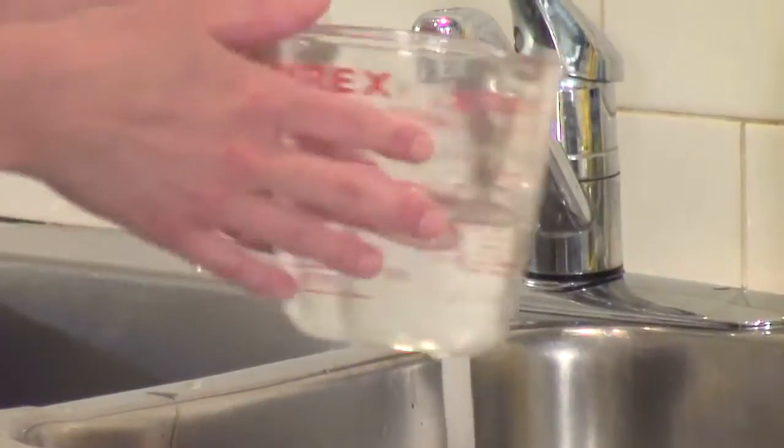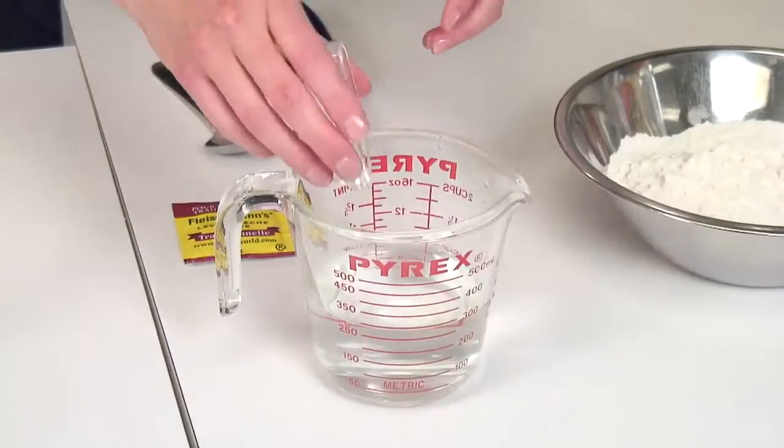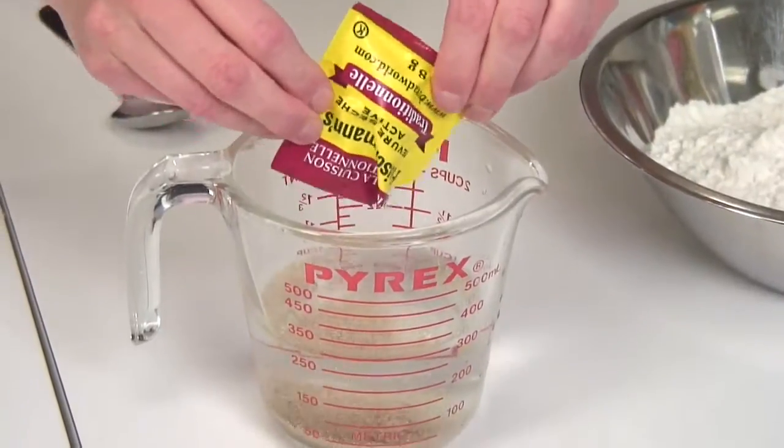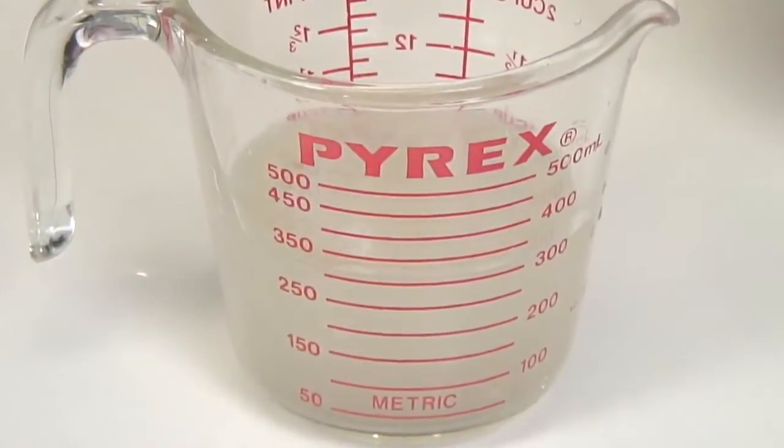Start by pouring some warm water into a large measuring cup or bowl. Temperature should be 110°F. Add your sugar and your yeast and stir until evenly dissolved. Let stand until the yeast is foamy on top. This should take 5 to 10 minutes.